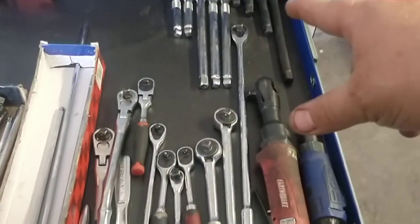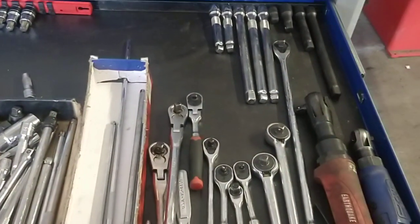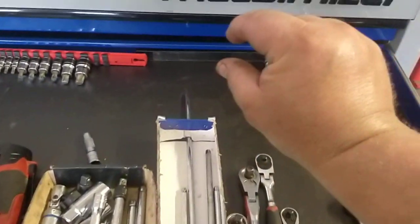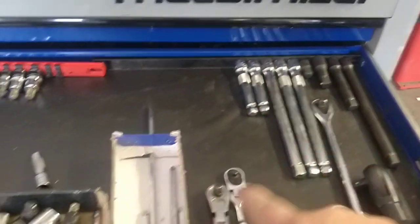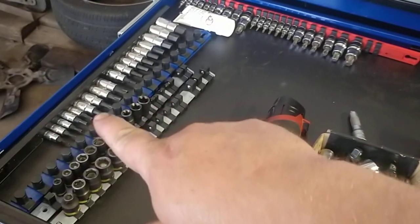This is just where the depth of this comes in really handy. I put those magnets from Harbor Freight along the back wall there and the side over here. There's stuff I'm not going to use on a constant basis.